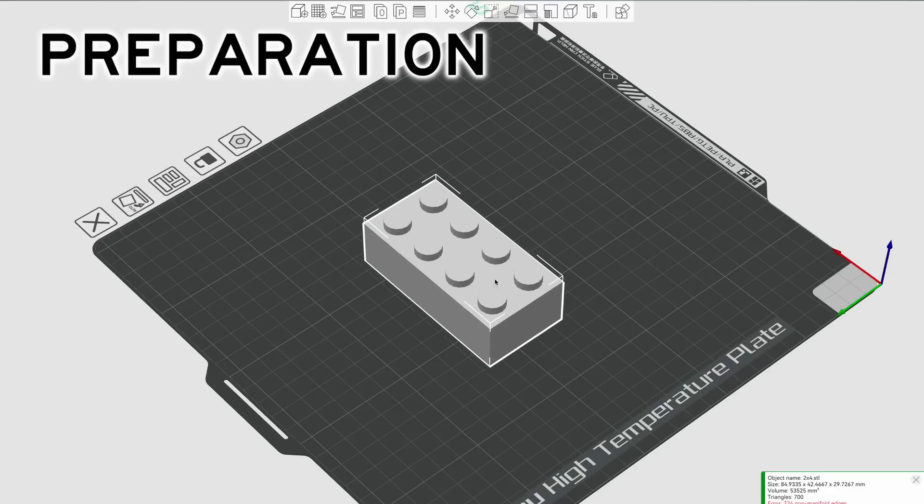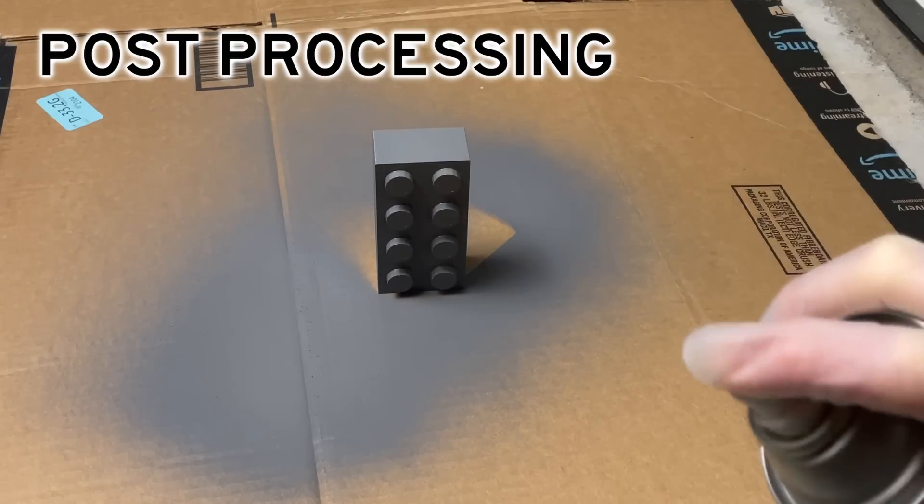But what if I told you there was a better way? There are key things you can do to make your part look more commercial, manufactured, and just overall less 3D printed. Here's how to bridge the gap and maximize the surface finish of your 3D prints. I'm going to break this down into three different categories, which I think of as the three P's of 3D printing: preparation, print settings, and post-processing.